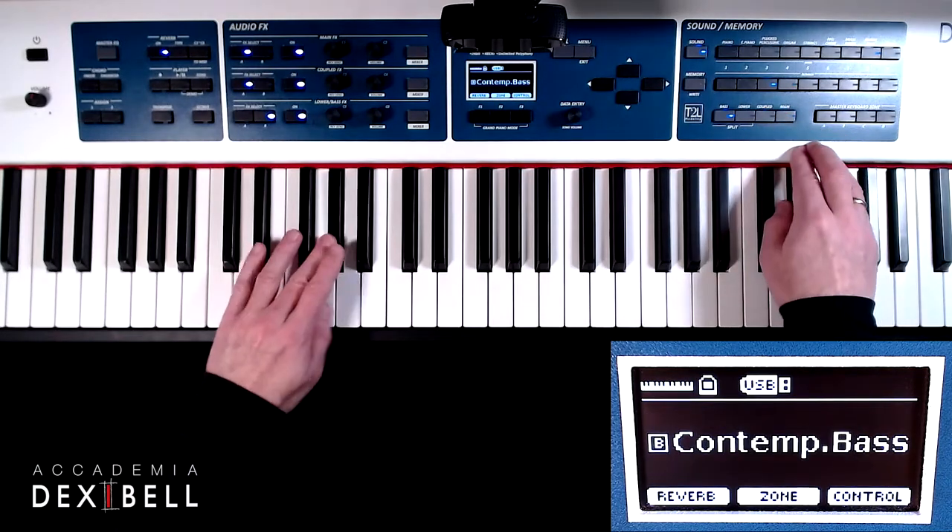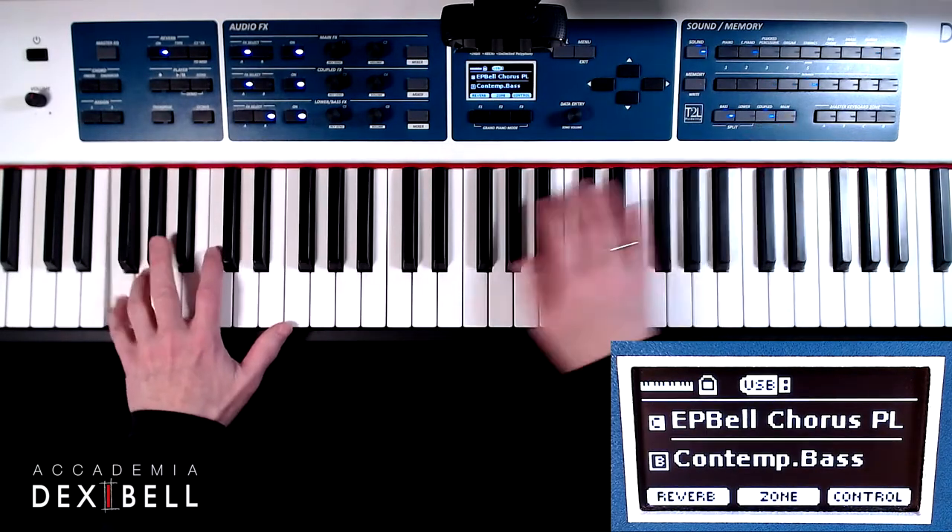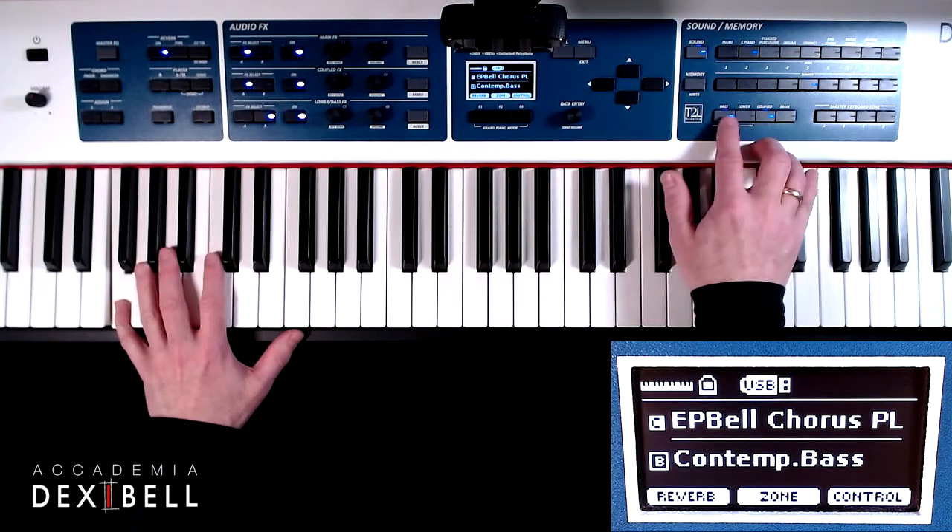We can easily create overlapping zones, separated zones, and layered zones where we can individually select each part's key range.